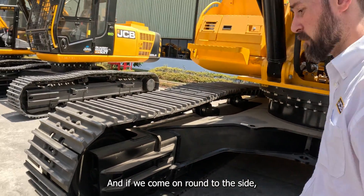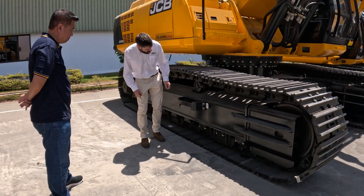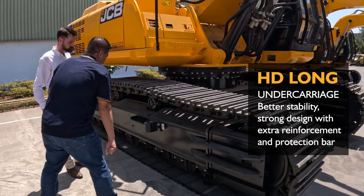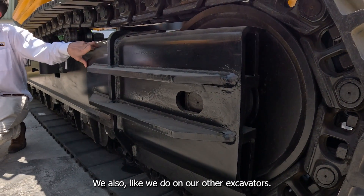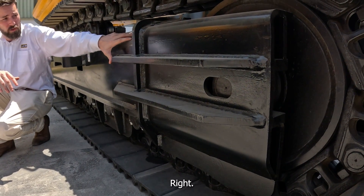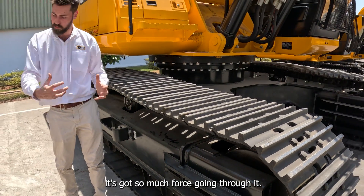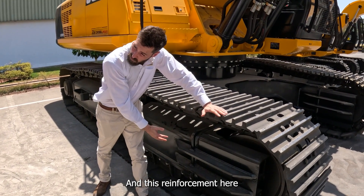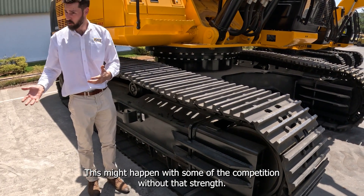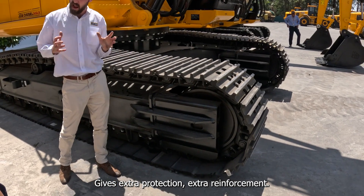Coming around to the side, you can see again how much strength we have in this long carriage design. We also do reinforcement in this idler area — there's a big spring in this recoil unit, and on a machine this size there's so much force going through it. This reinforcement here means there's never any chance of this opening up like it might on some competition machines. This thick plate extends all the way back, giving extra protection and reinforcement.